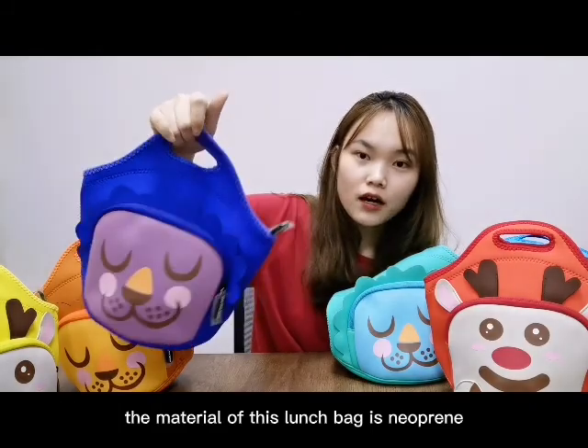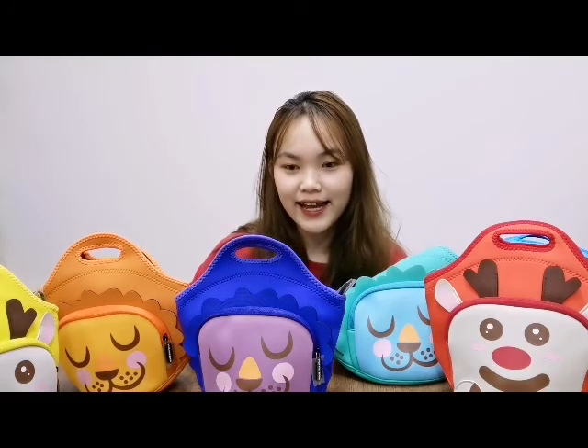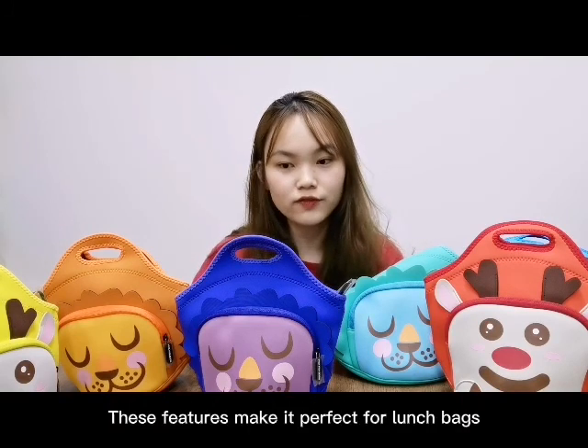The material of this lunch bag is neoprene, a kind of synthetic rubber foam body which is delicate and soft to the touch. Flexible, shockproof, insulated, elastic, and waterproof — those features make it perfect for a lunch bag.